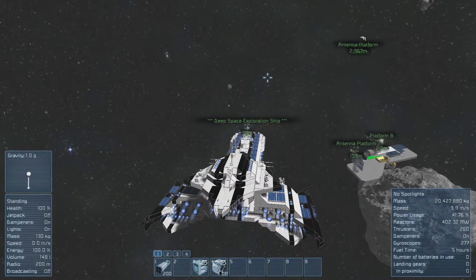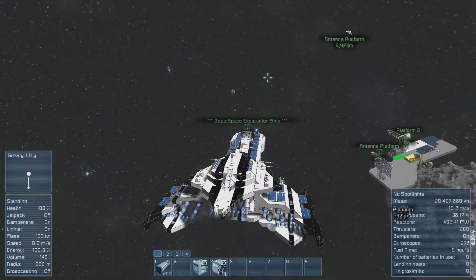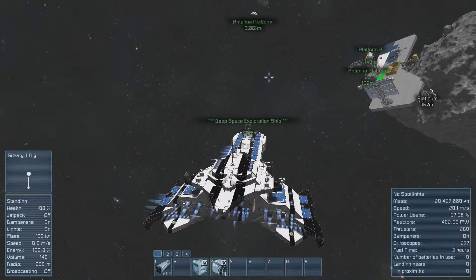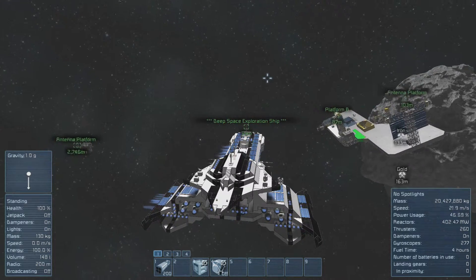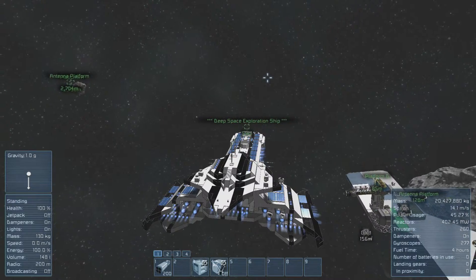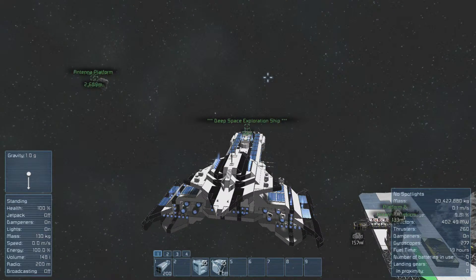I prefer having heavy armor on this ship at the cost of maneuverability and speed, rather than using light armor and being super vulnerable if you encounter hostile ships during your travels.